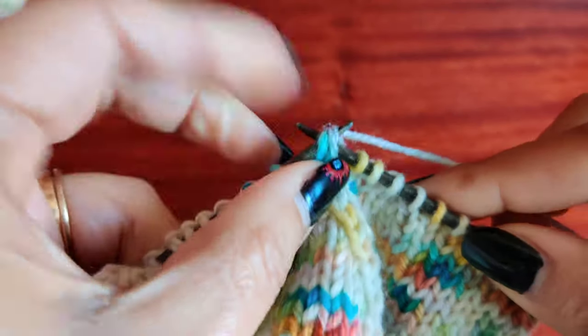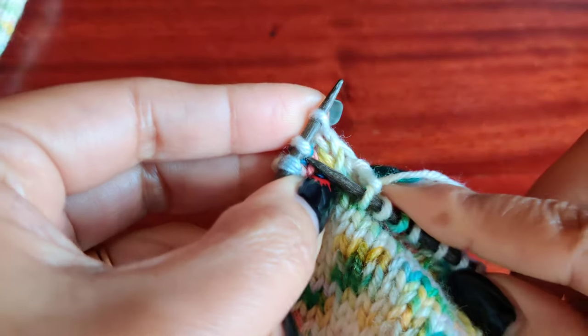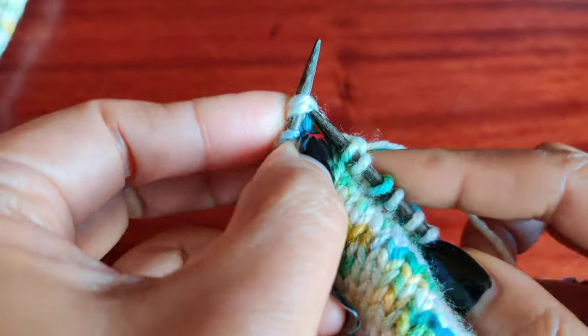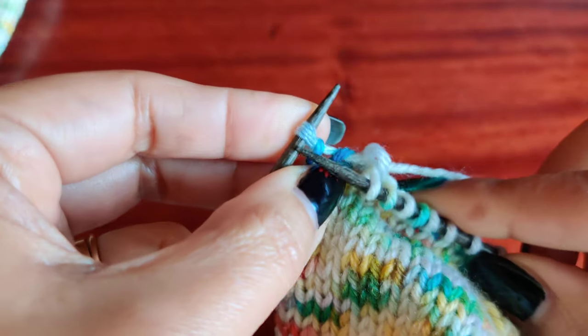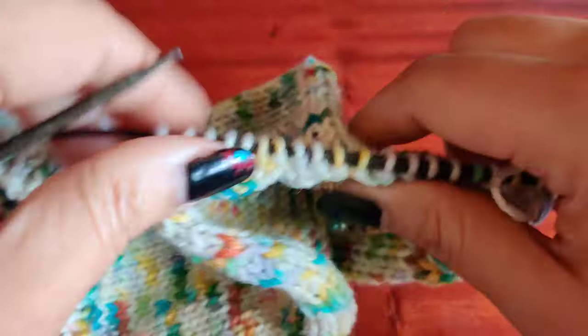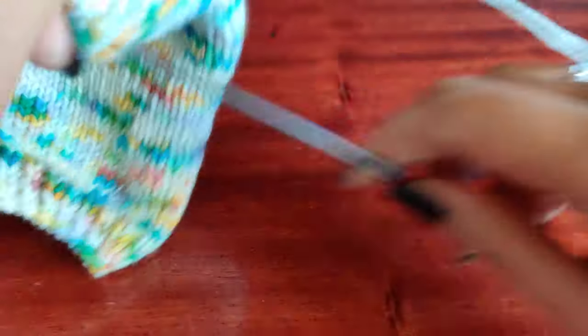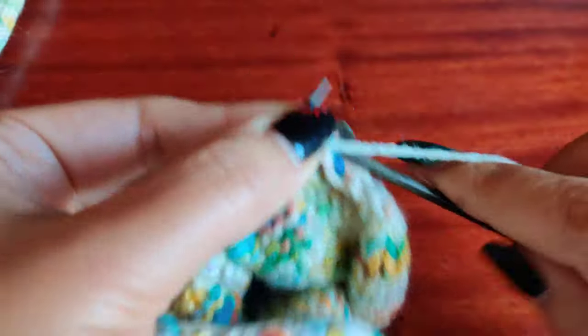And then knit 6. And it's 6. Knit two together, and then the last stitch is knit. So we are done with all the decreases. Now I'm going to just purl one row which is the last row, and this is purl all.